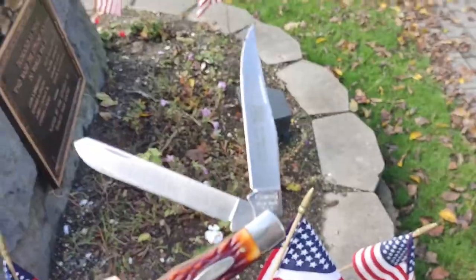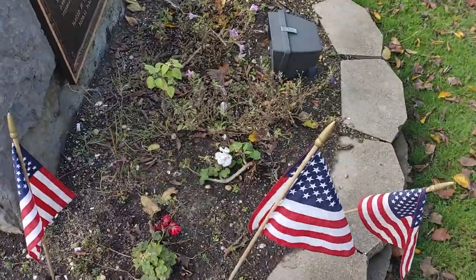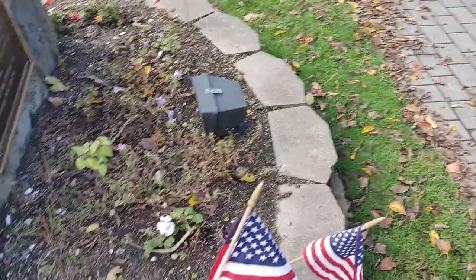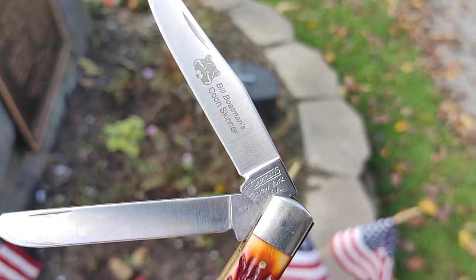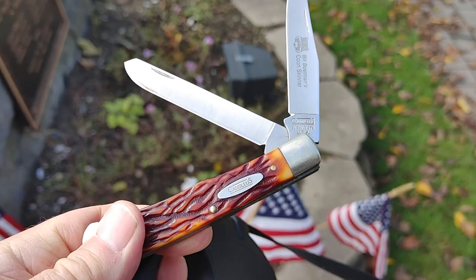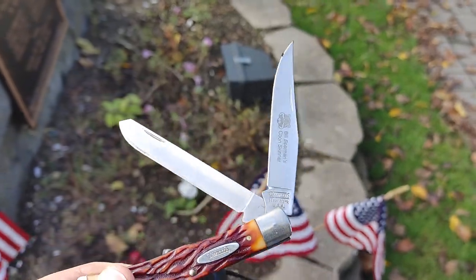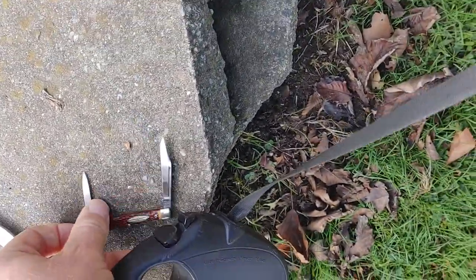This one here I've had a long time — I think I bought it in the late 90s. It's a Trapper, Bill Boatman edition, made in the USA. Camillus, great knife, had it a while, love it.